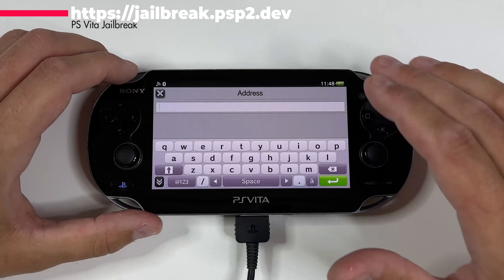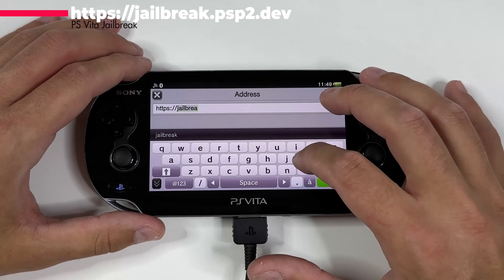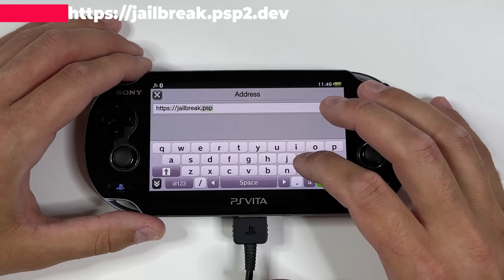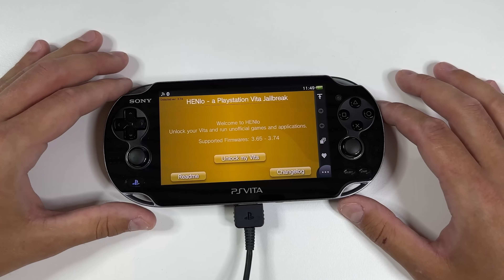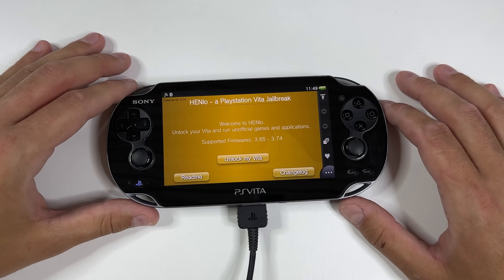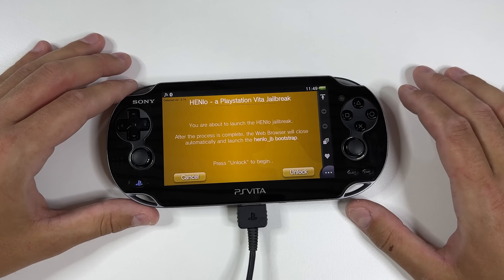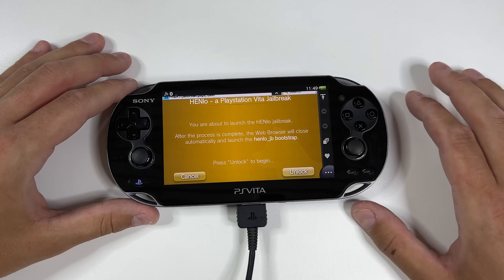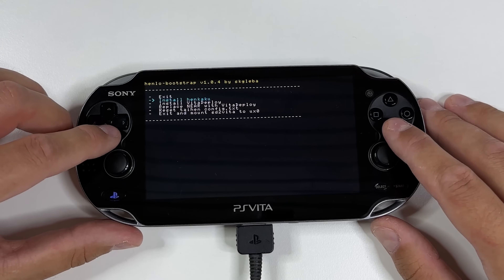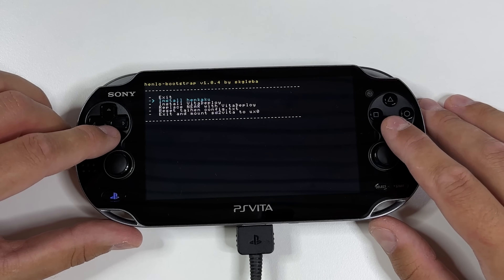Once done with that, open the browser on your PS Vita and head over to https://jailbreak.psp2.dev and tap Enter. You will be taken to the Henlo site. It says: welcome to Henlo, unlock your Vita and run unofficial games and applications. Tap on Unlock My Vita and then press Unlock again to begin the process. You will be taken to the Henlo bootstrap menu. If you have the PS Vita 2000, you can tap Install Henkaku and skip ahead. But all of you who have the PS Vita 1000 model, as I have here, you need to follow my exact steps.